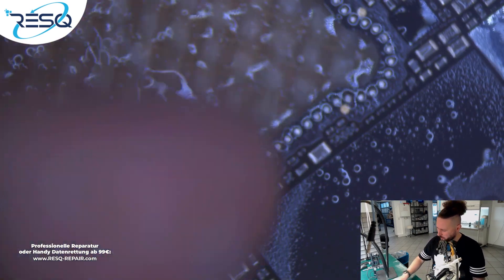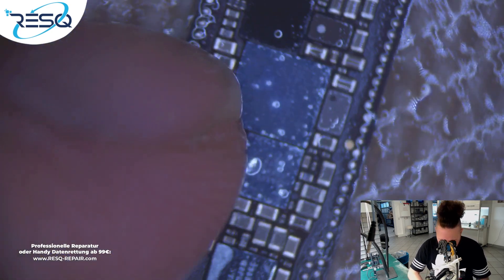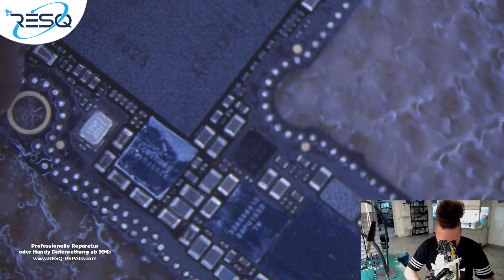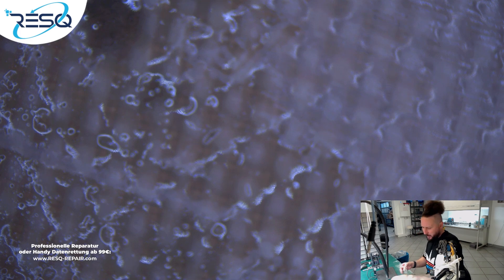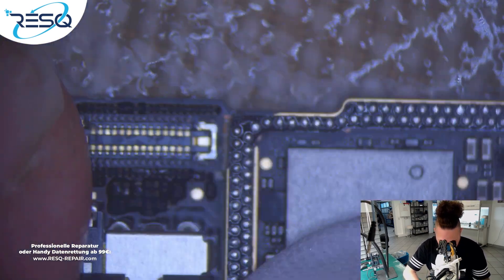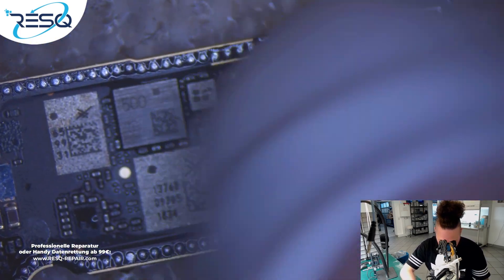Now we just clean the whole board. We do this because we want to solder it back together, and this works only in a clean way. Remove all that stuff, then take the bottom layer and do the same there.